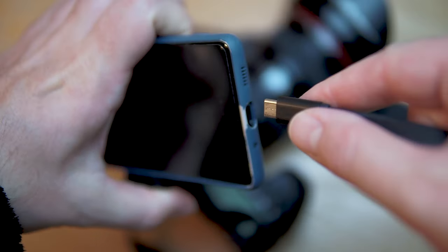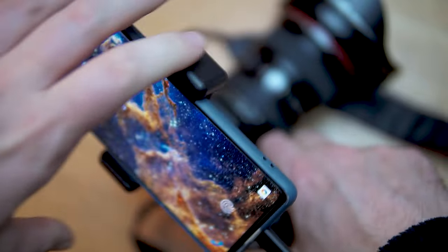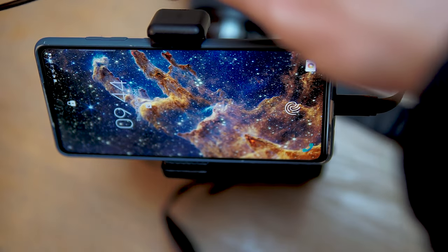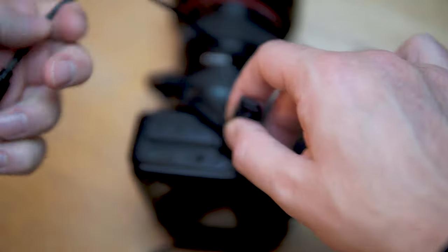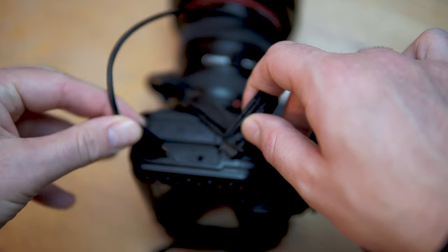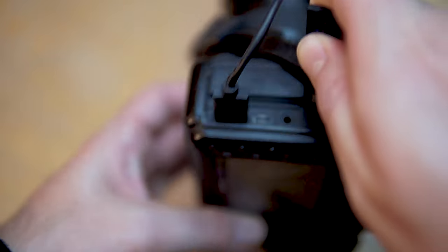Take the Type-C and plug that into your phone, and the other end — the HDMI input — plug into your camera. You'll need to locate the HDMI port, which is usually under one of the rubber flaps. Plug that in and make sure it's firmly connected.